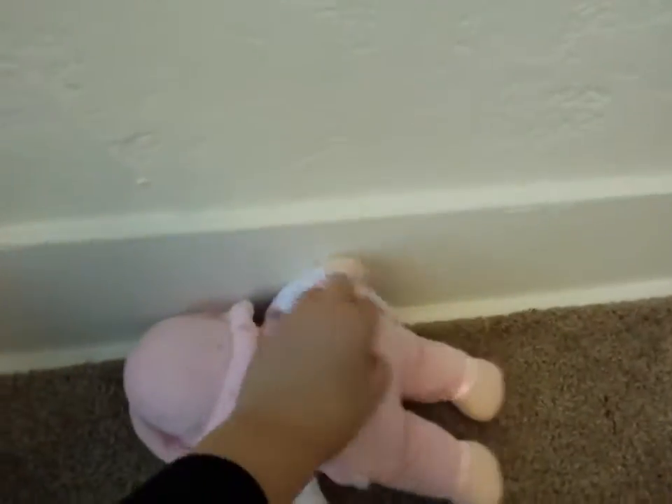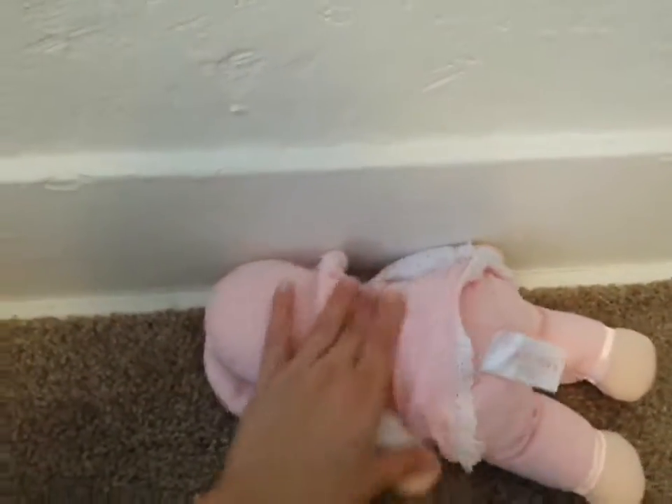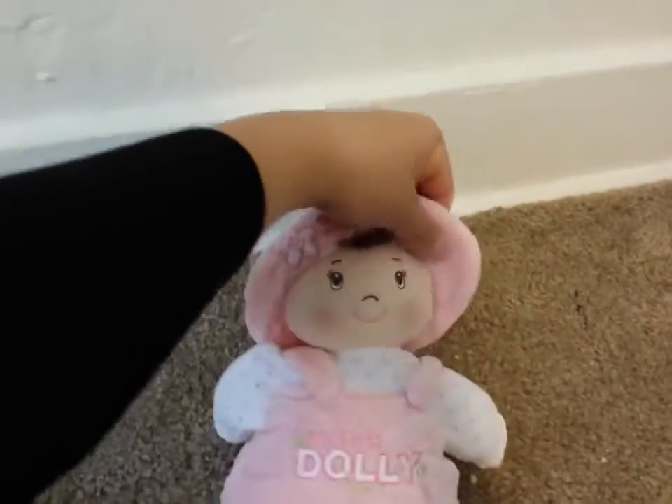This is a 13 inch doll. The doll is all soft — there's no hard parts on the doll at all, and it's not filled with that bean material some of them have. It's all just soft. The hat here is permanently attached.